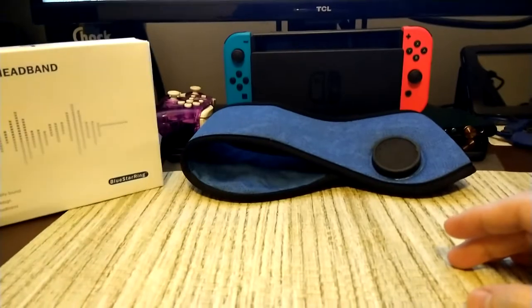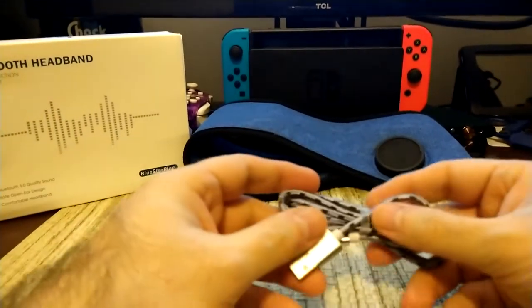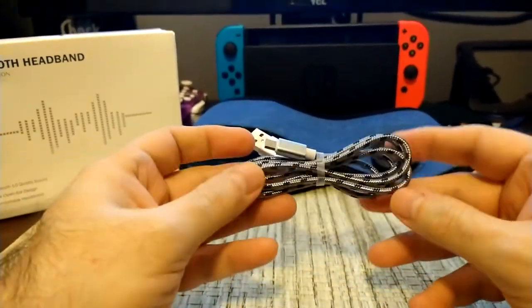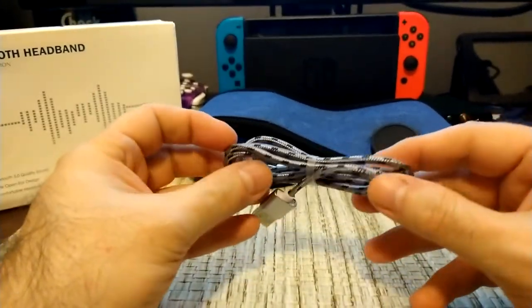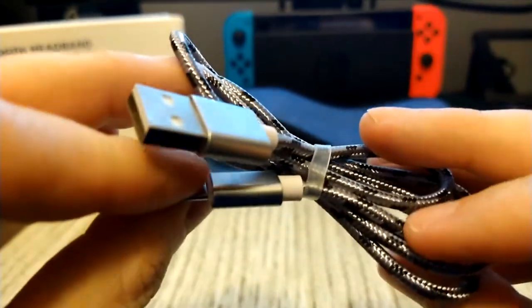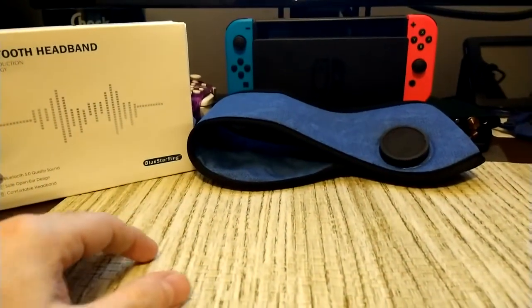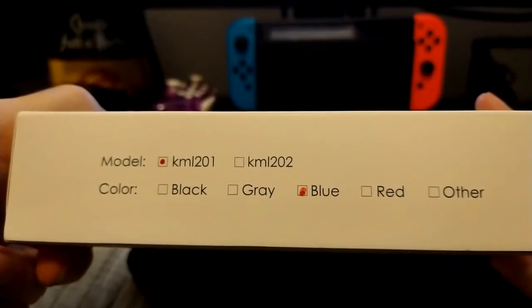Here's the box it comes in. This is the charging cable for the unit — or units, depending on which model you get. It's a really nice USB cable: nylon braided with metal fittings, actually a pretty decent-looking cable.